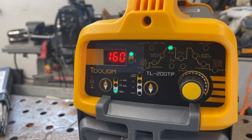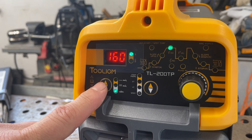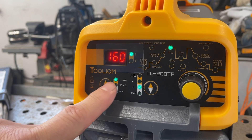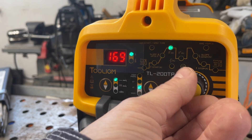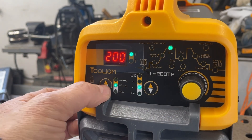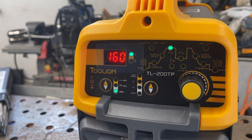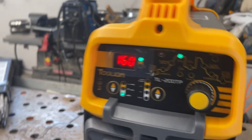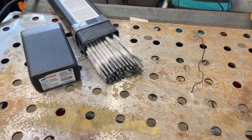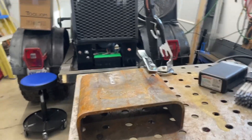I'm going to try this Tulim 200 amp on stick. This is the setting for stick - when you turn it up it's only 160, so the 200 amp goes up to 200 for TIG. Not going to get more than 160 for stick welding. I'm going to try a 5/32 7018 and let's just see what it does. We'll try it and see - it's going to be pretty tough.